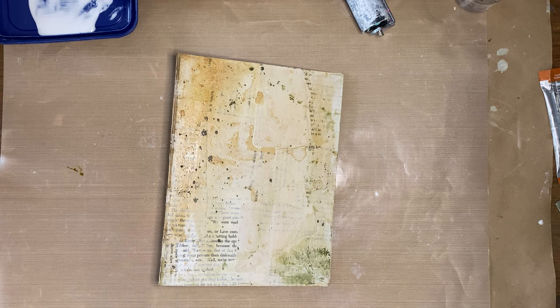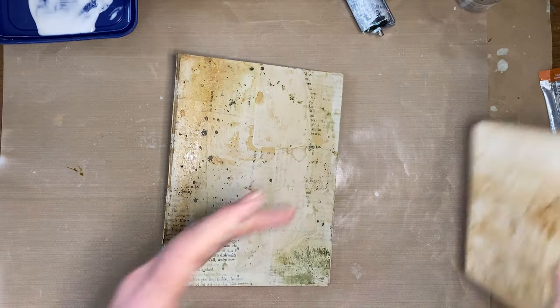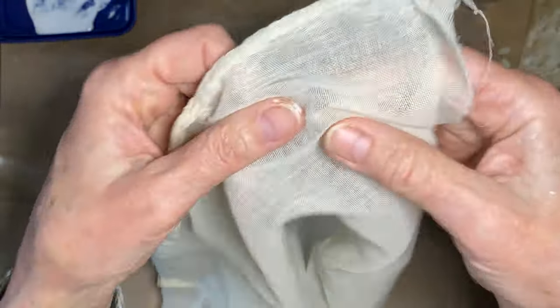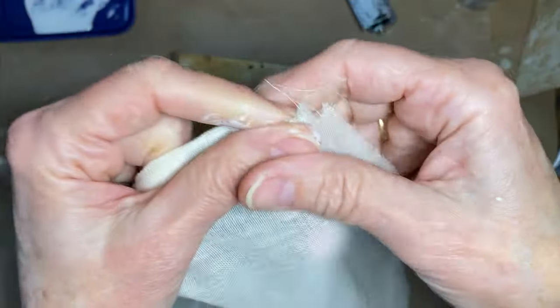The next thing I want to do is add some scrim. Scrim is a fabric — it's like a gauzy fabric, probably a tighter weave than gauze, less than muslin and more than cheesecloth. I really like it because it's just kind of in between those two. I want my scrim to go on the outside but come all the way to the inside too — that way it will cover up those little gaps I have.